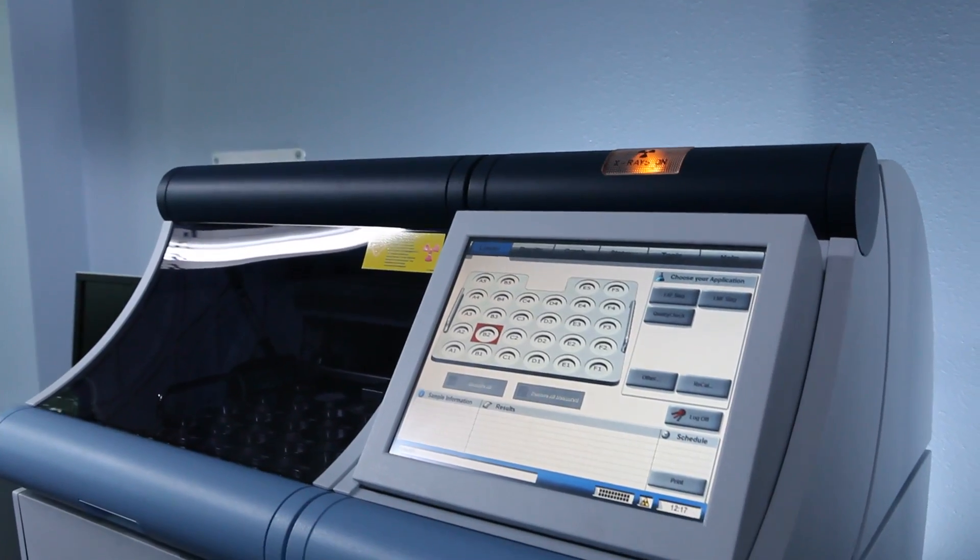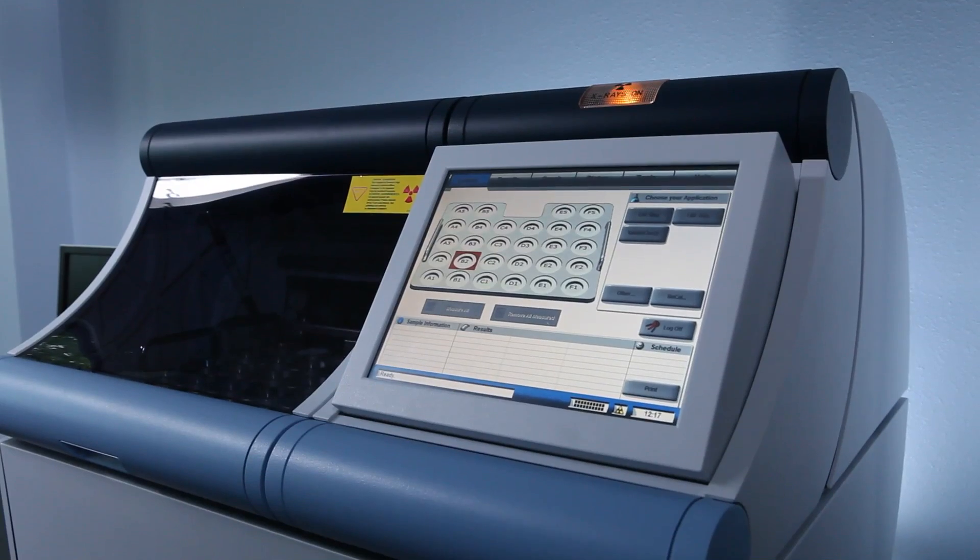The S2 Ranger, as an energy dispersive XRF technique, offers many advantages. It's low cost — low cost of ownership, low cost of maintenance, low cost of running. Because there's so little moving parts in the instrumentation, there's very little maintenance required.